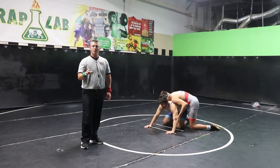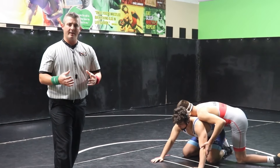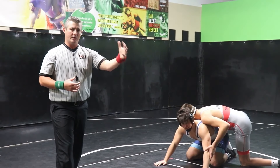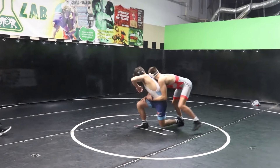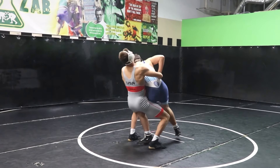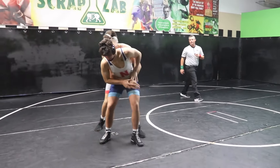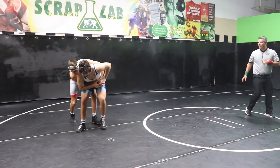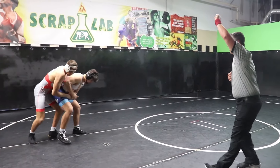Here's a situation where we'll have one attempt, and then there's probably a good period of time where the red wrestler doesn't return to the mat — that gets a stalling call. Here's a decent attempt for a return. I'm looking for action. I'm not seeing any action on red. Red, you're stalling.